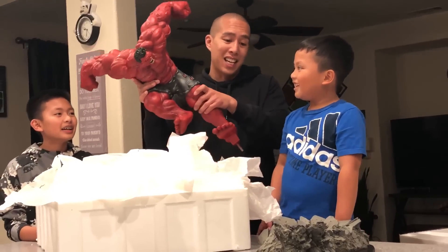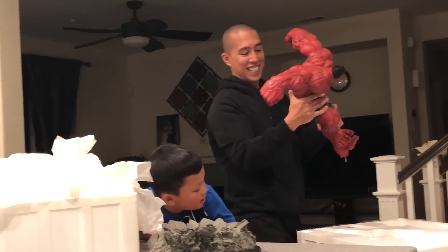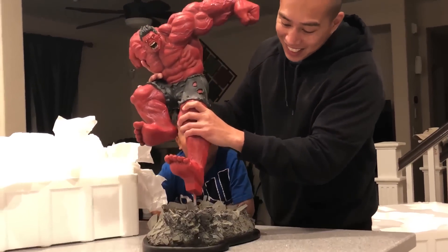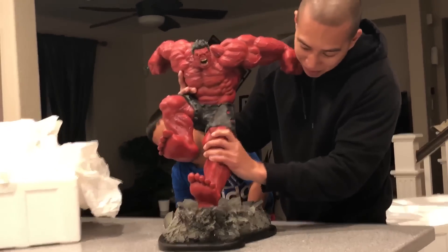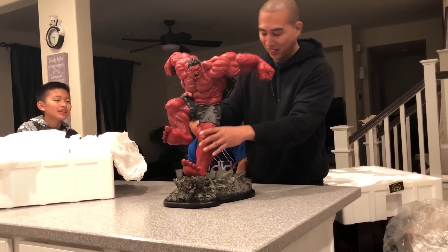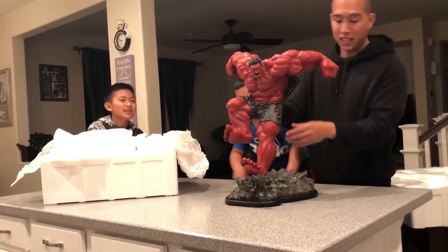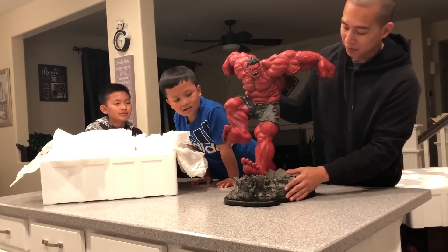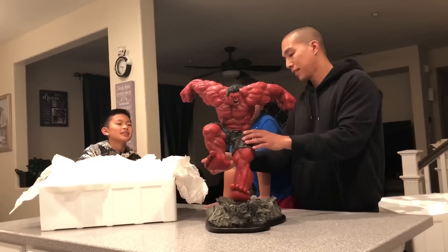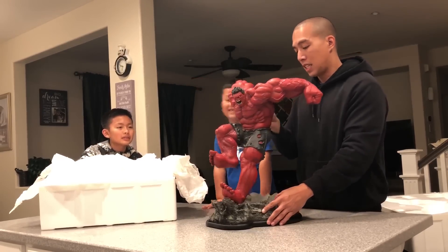Oh no, don't drop it — one million views! Okay, I guess it goes right there. Wait, how does he even balance? Wow. They put a hole in his pants — I could almost see his butt!